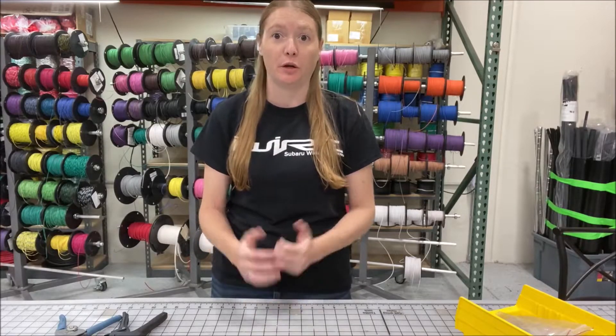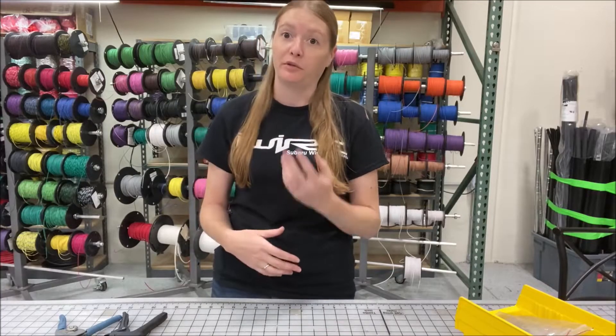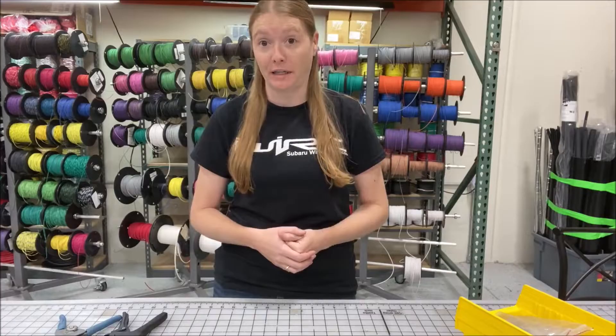Hi, I'm Whitney from iWire and today I'm going to be showing you guys how to crimp a terminal. When you're doing any wiring projects, basically one of the first things you're going to have to learn is how to crimp a terminal so you can put it into the plug so it can plug into the sensor, the receptacle, or whatever else it actually needs to plug into.